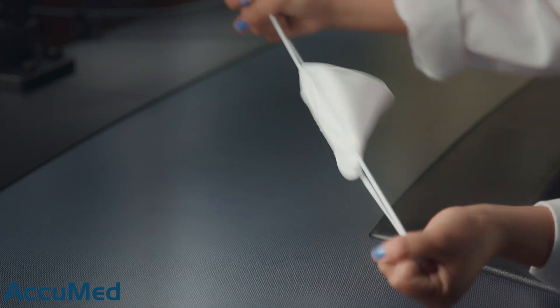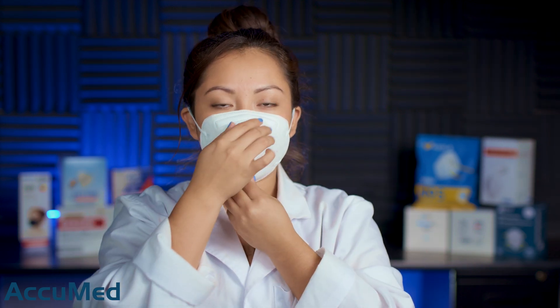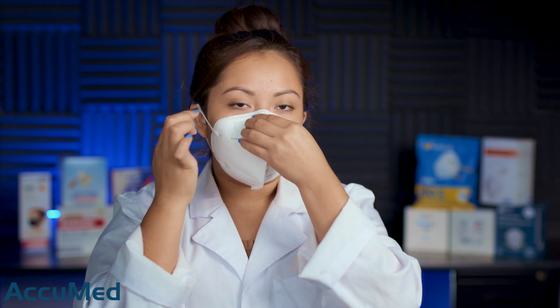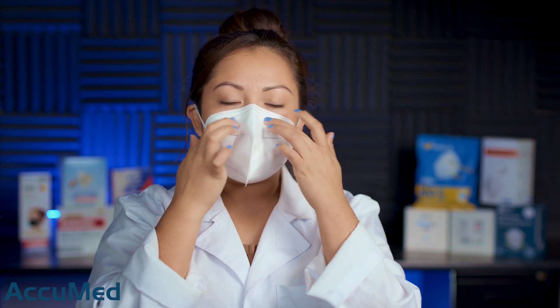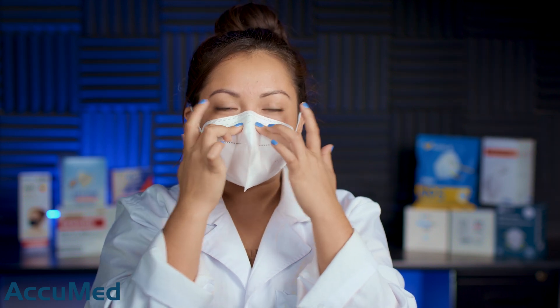And let's take a look at the straps. Let's go ahead and grab a new one. I'm going to flatten out the nose wire and try this on just for a quick reference to see how they fit on my face. The nose wire is not strong enough to actually hold its shape.